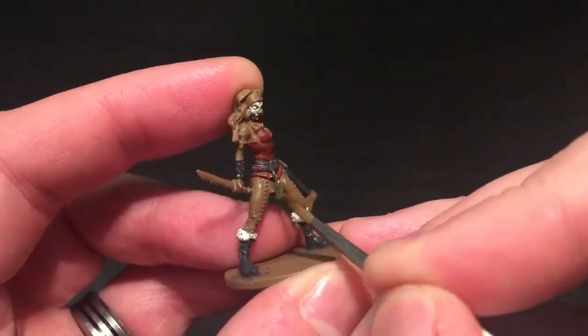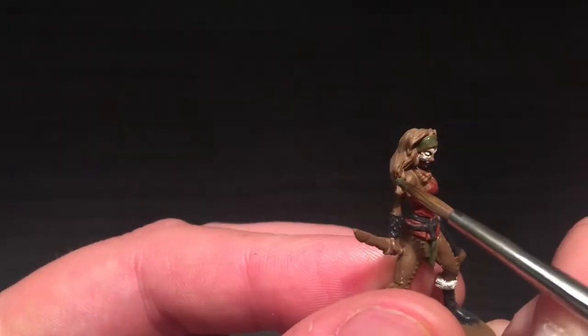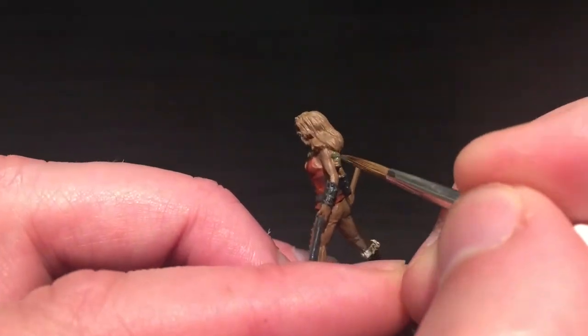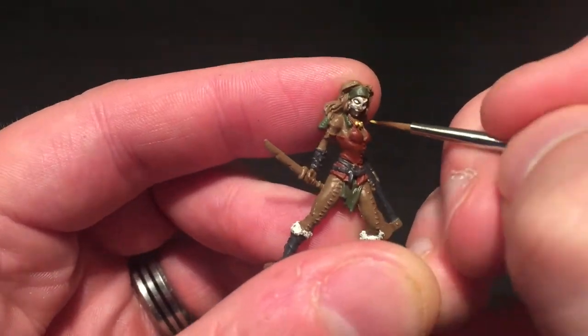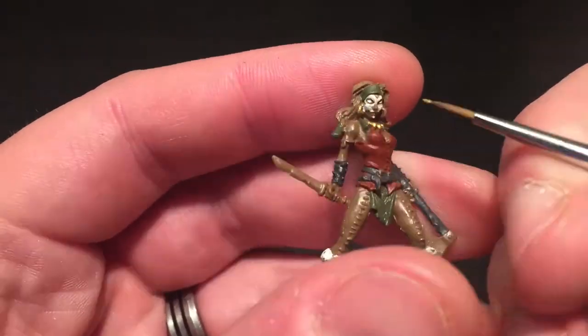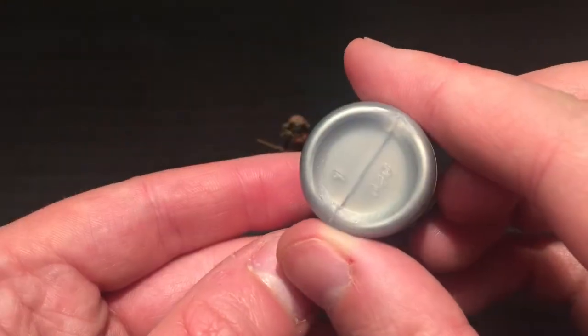I also just painted her axe handle. I'm going to be using Elf Green from the Zombie Side set - the very dark green from the Black Plague kit - for all the green she's got: her headband, dangle cloth, and hair caps. I'm going to be using Bright Gold to do all of the gold using the detail brush, just for her necklace and the two hoop earrings.